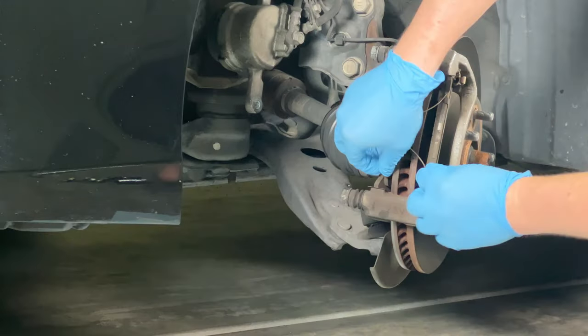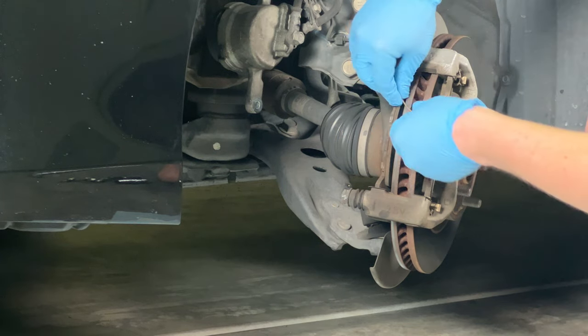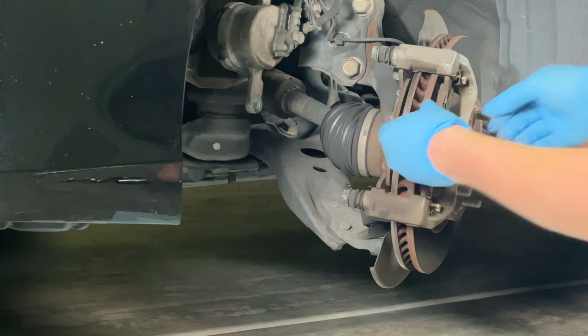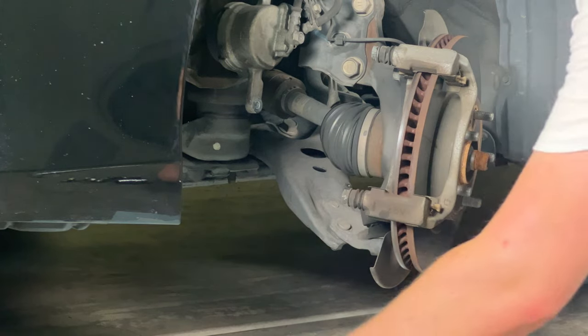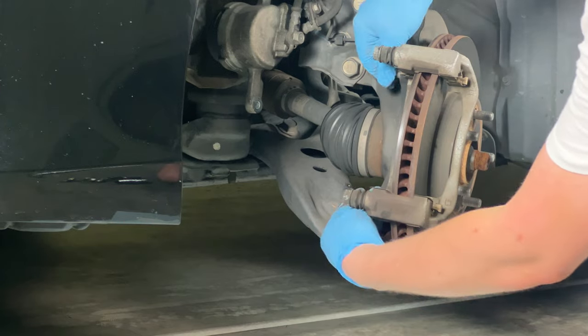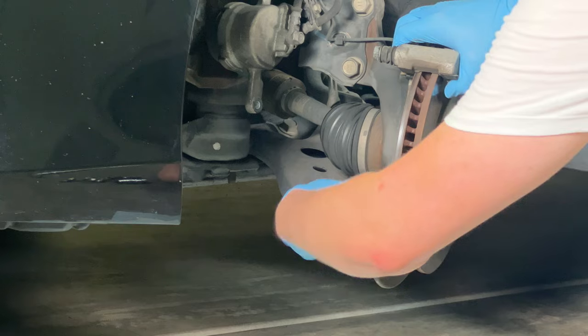Don't forget to get the bolt on the bottom as well. Before we remove the caliper bracket, let's remove the old brake pads — starting with the butterfly clips which slide right out, then each pad slides out to the side. Then we can finish removing the bolts and remove the bracket entirely.